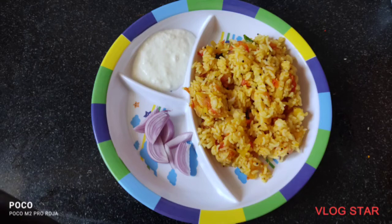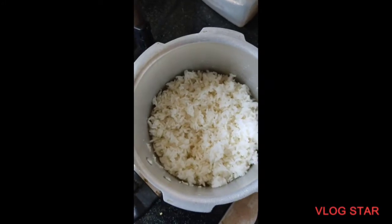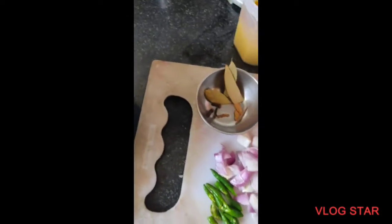Hello guys, welcome back to my channel. I will take a look at the flavor of the rice — I will cook the raw rice.